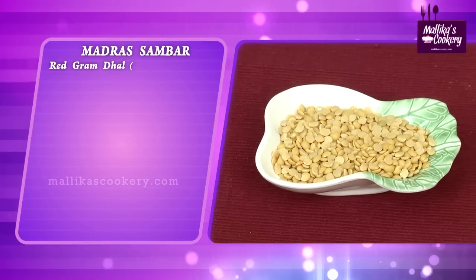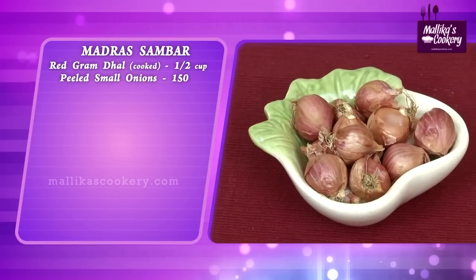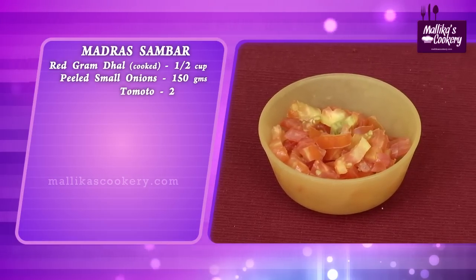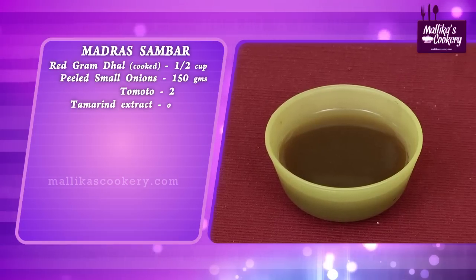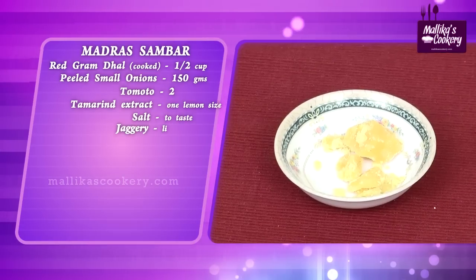Now I will show you the ingredients. Dehusked Red Gram Dal, which is called as Thuvar Dal in Hindi, half cup. Small onions that is Madras Onions, 150 grams. 2 tomatoes chopped. Tamarind extract prepared from small lemon sized tamarind. Salt to taste. Little jaggery.